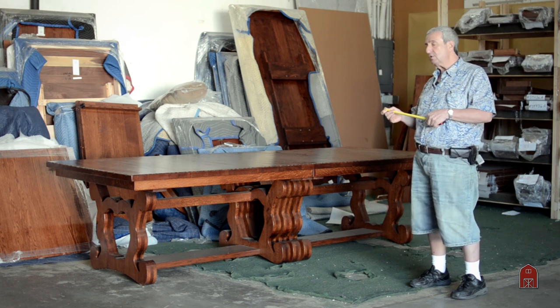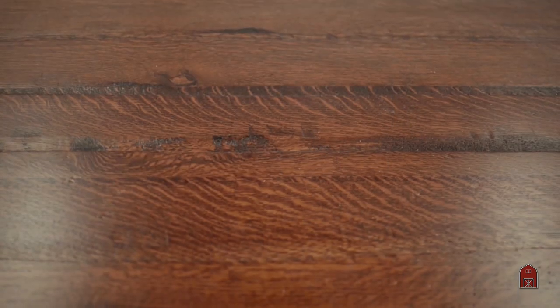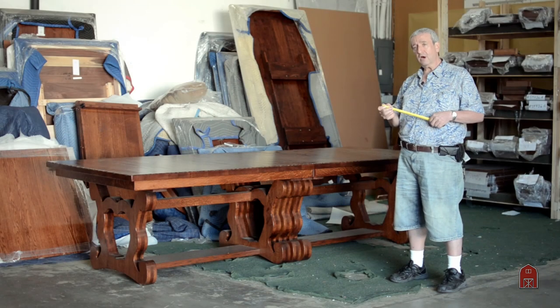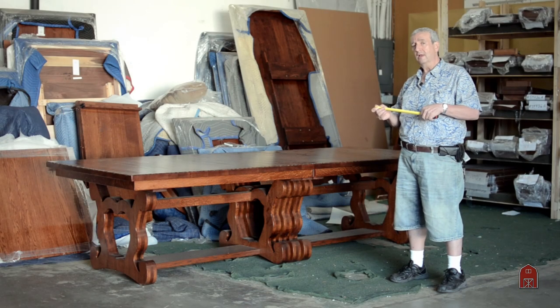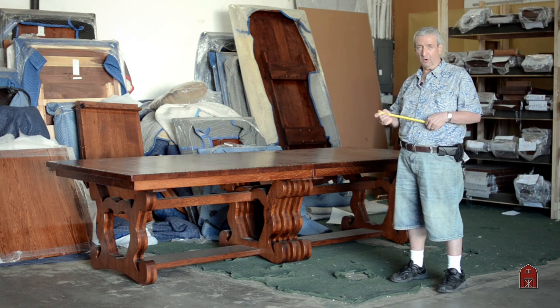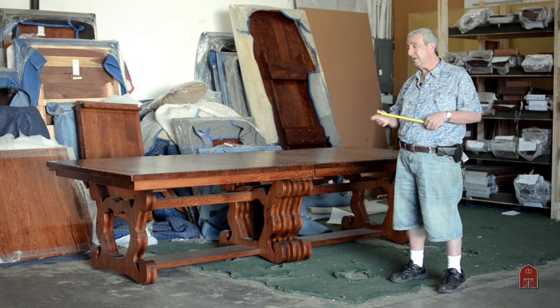The finish that we've done on this is our standard OCS 113 stain, and we're going to be making some custom chairs for him and a custom china cabinet. The finish quality is a catalyzed conversion varnish — waterproof, alcohol-proof, wipes up with a damp cloth, and even nail polish remover won't touch it. It is a very durable finish and we do that finish on both sides of the table.